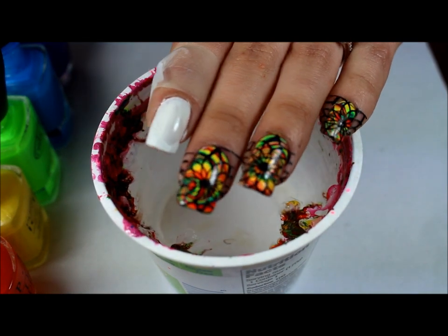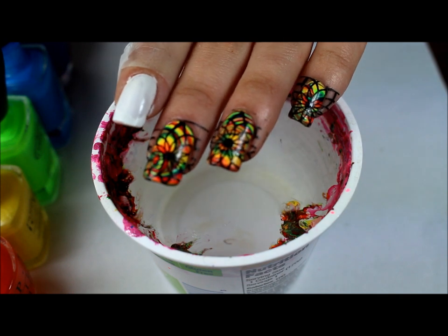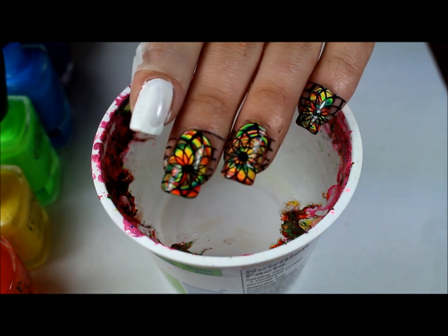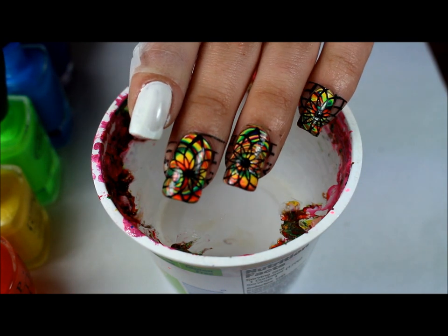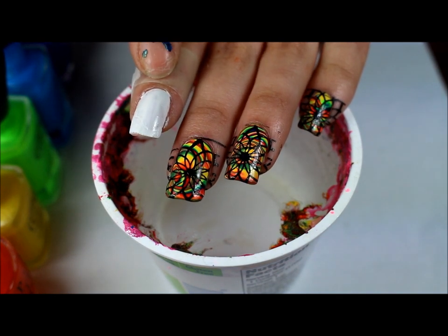Hey everyone, welcome back to another video. So here I did a water marble with rainbow colors and then I used a Born Pretty Store plate for the stamping. For the water marble I just have one coat of white.